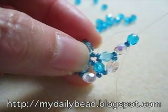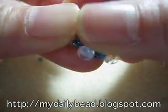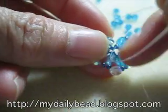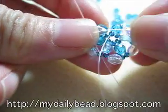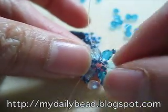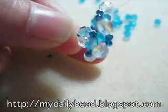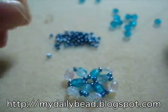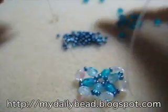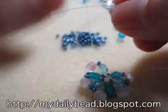For the last set on this first row, take the left thread and go through the last seed bead that is unstrung. Then also pick up the light blue bead that's always strung right next to it. Then add one seed bead on each side of the thread, and pick up a white bead, and cross at this cross bead.